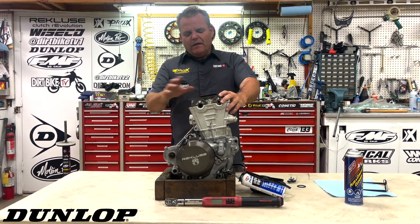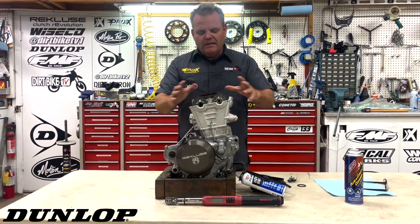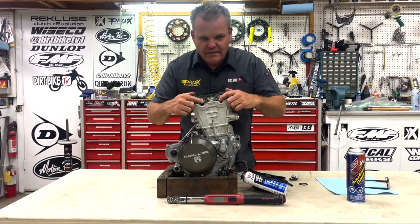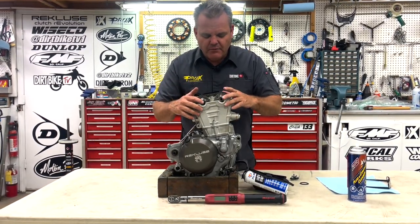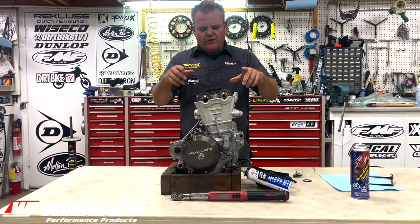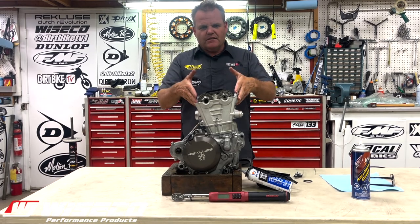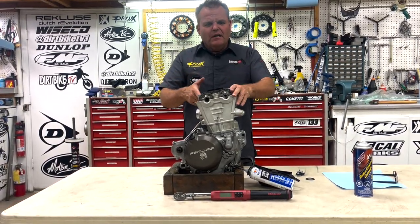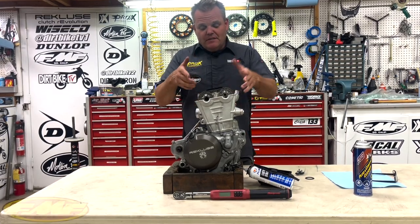This engine's out and getting ready to go back in. We had the valve cover off anyway, so my buddy David — he's a KTM expert — is gonna give us a little tip on sealing this up properly with a new gasket. We're gonna show you how to do that. You can do it in the bike too; it'll just be a lot easier since this thing's on the bench.